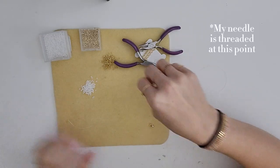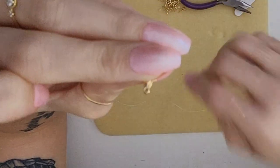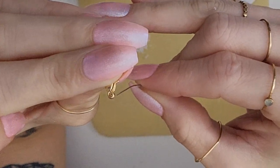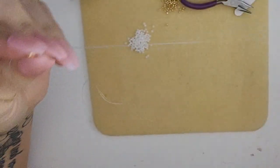To get started, I am going to start by threading my needle into the space on the lobster clasp. I'm just gonna make myself an inklet.